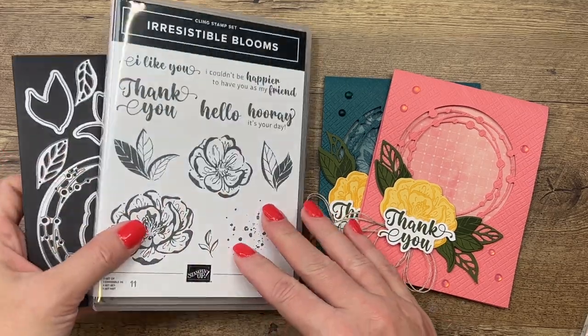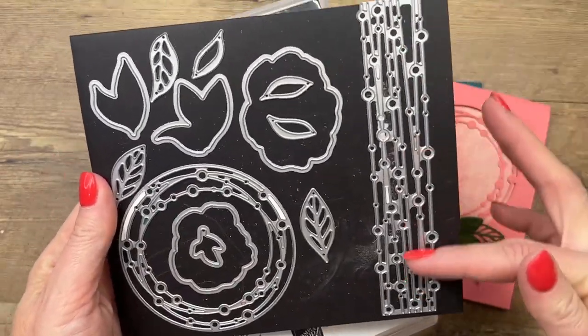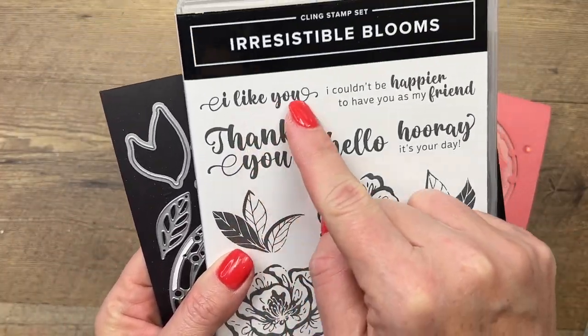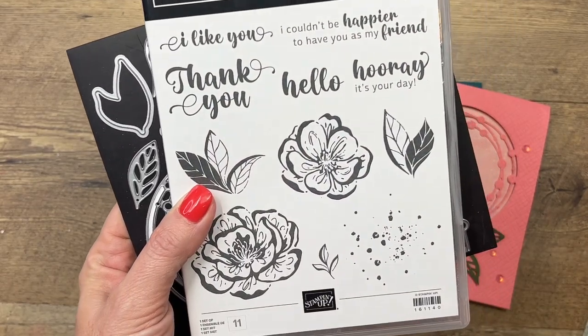The first one is the Irresistible Blooms Bundle. Look at these really cool dies — we're going to use this one, and I have another video that shows you how I use that one. But look at the flowers — they're great — but oh my gosh, look at the fonts. I am a sucker for a beautiful font, so as soon as I saw it, I had to have it.